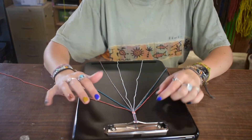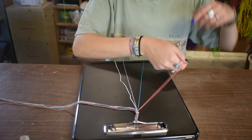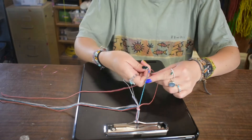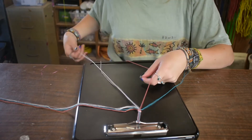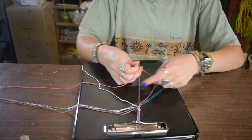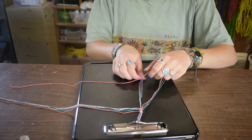Then you can pick a side to start on — doesn't matter. I'm going to start with the left side. Take the pink string, make a four on the blue, go under and through. Every time you tie a knot, you've got to tie an additional knot — otherwise it will not work. You need two knots every time. So then put the blue to the side, grab your next color which is the gray. Take a four with the pink, pull through, tie a knot, do that again. Then the last color is white — take a four, pull through, take a four, pull through.